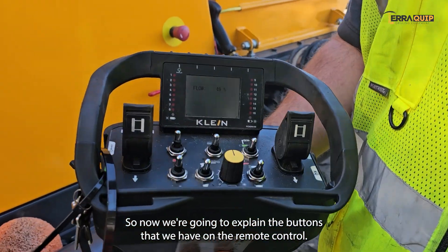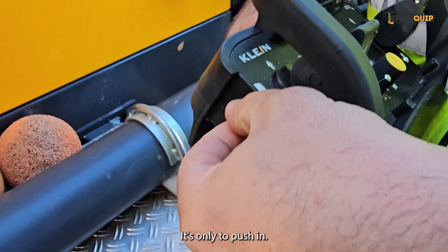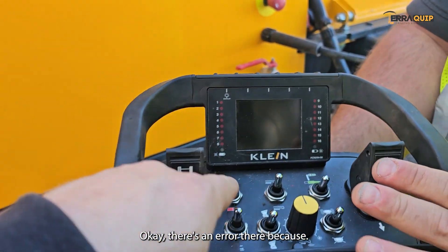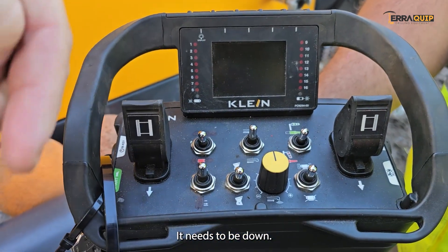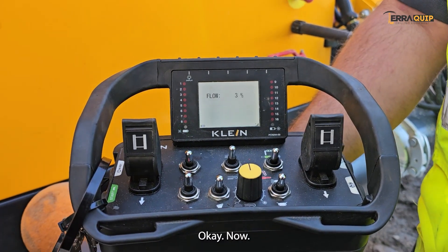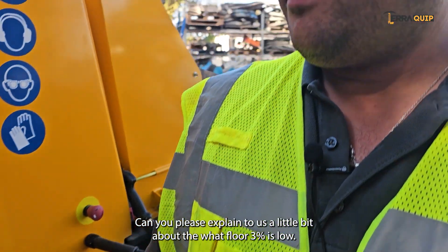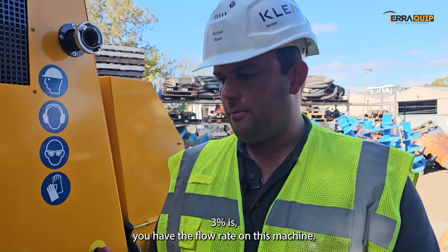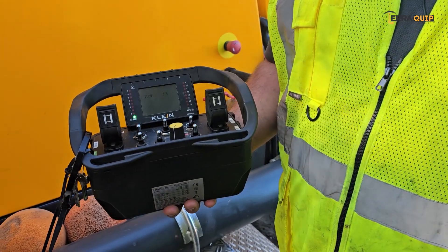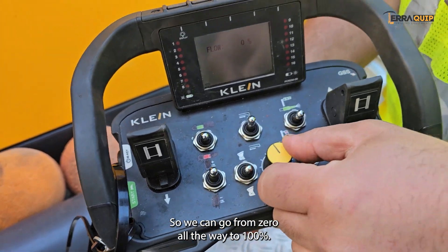Now we'll explain the buttons on the remote control. The remote control has a main key — just push it in and the radio remote control starts. The display shows flow at 3%. The flow rate on this machine goes up to 110 cubic meters per hour and you adjust it in percent. Here we regulate it with a potentiometer — we can go from zero all the way to 100%.